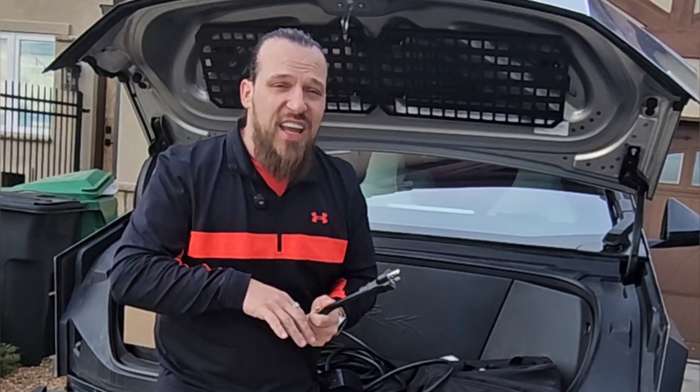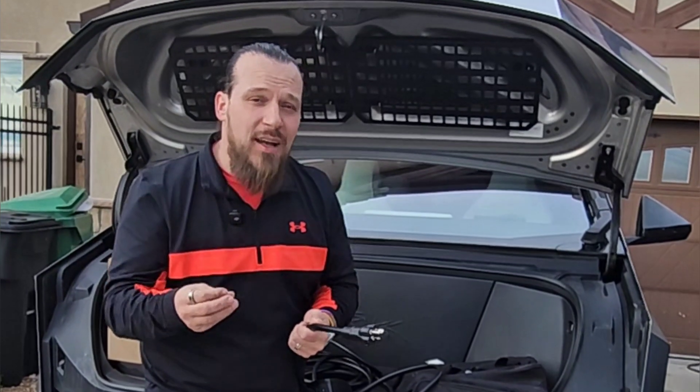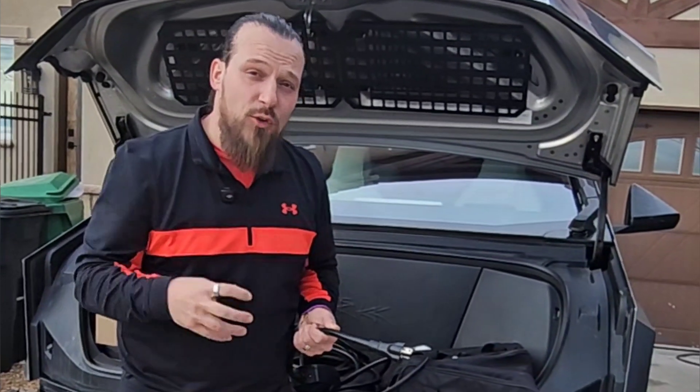If any of this is confusing to you and you have to change anything related to your electric vehicle in your home — whether that's a wire, a breaker, or an outlet — please get a licensed and professional electrician involved, because the risk of fire and over-amperage is huge when we're dealing with this amount of amperage being pulled through a system.